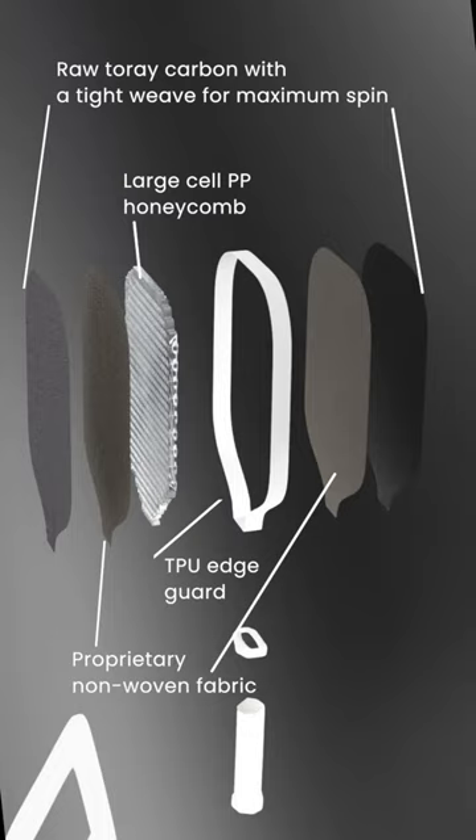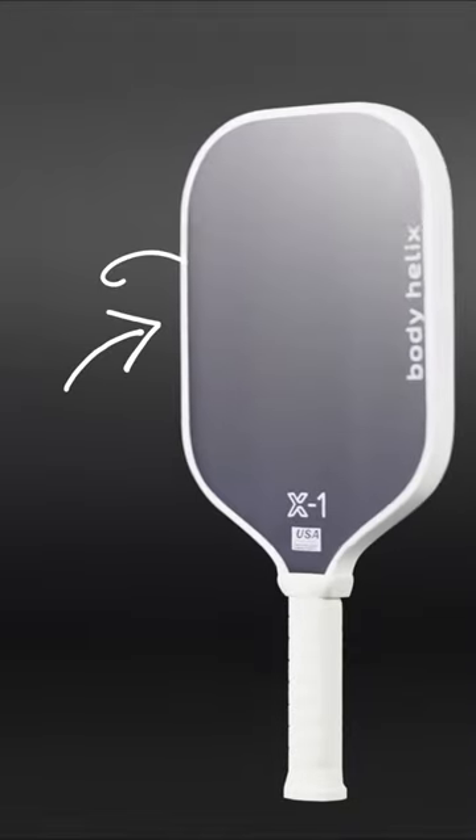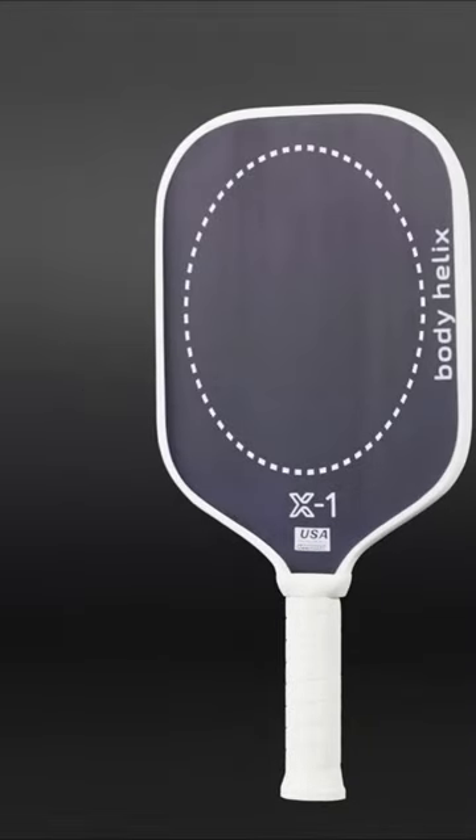Using thermoformed and unibody construction and the use of T700 raw carbon, giving you more spin and a larger sweet spot with more control.